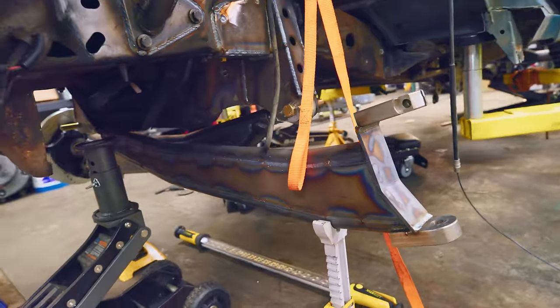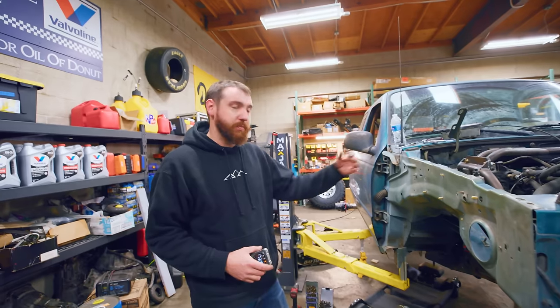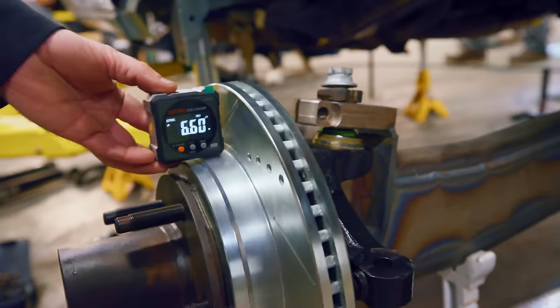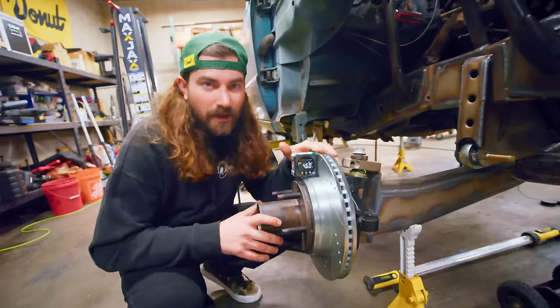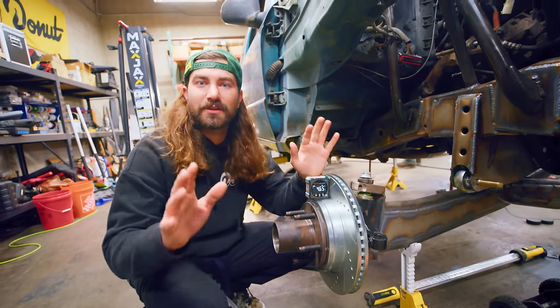I have the I-beams all welded up and I'm starting to mock them up onto the truck. I'm going to check my camber — I want to make sure it's pretty even on either side. We do have camber adjusters for the upper ball joint with about a degree of adjustment either direction. Also, ignore the hub, brake, and spindle assembly — that's for a later episode.